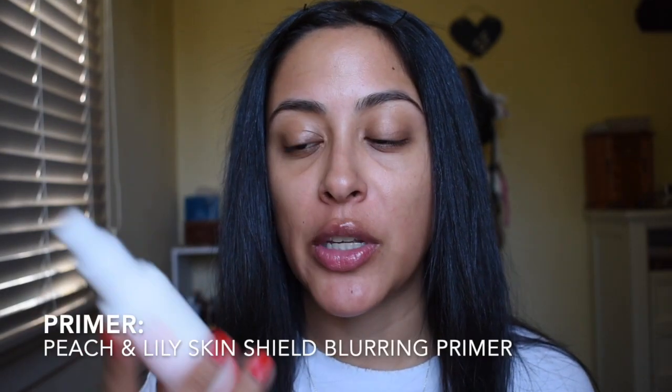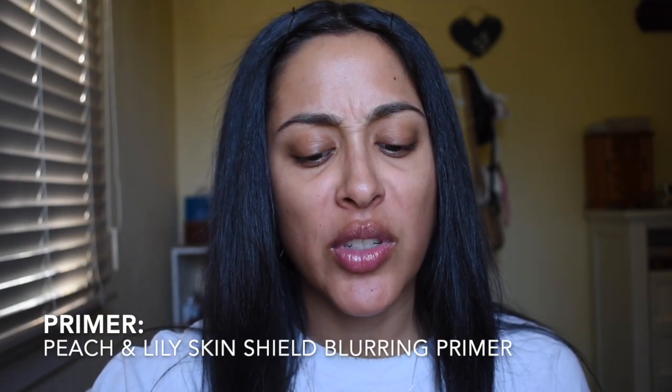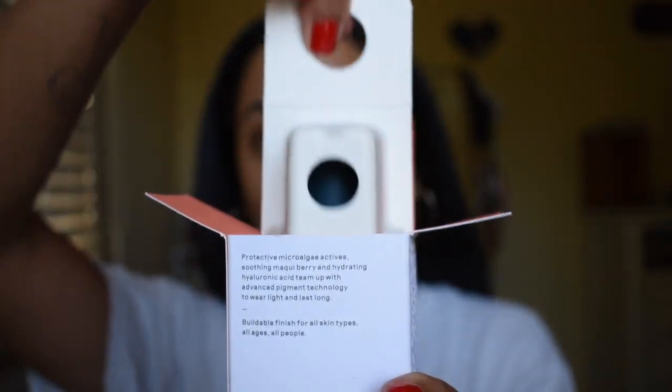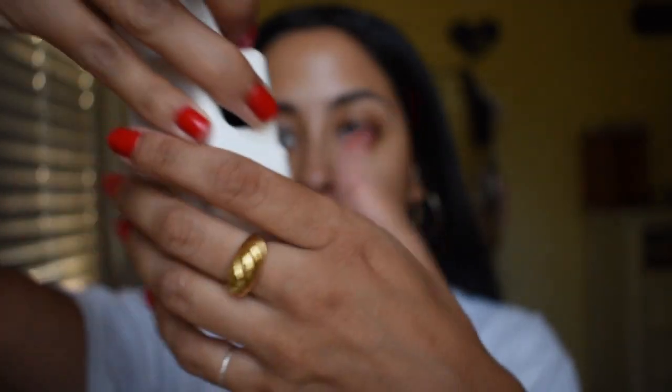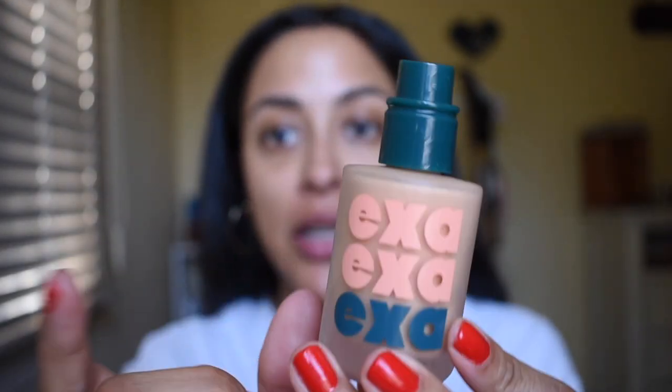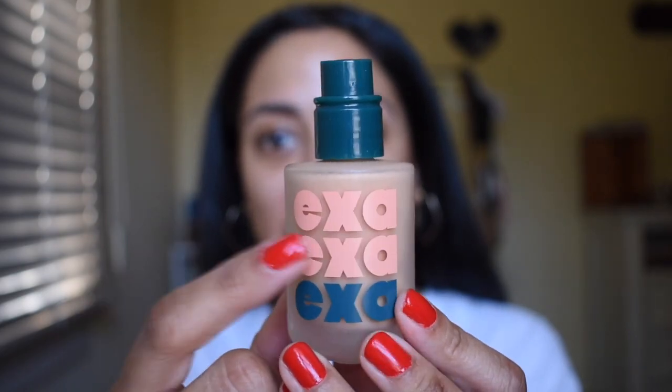So I want to review the new EXA High Fidelity Semi-Satin Foundation, which is by Credo. But I am going to prep my skin with the Peach and Lily Skin Shield Blurring Primer, which I've actually really been enjoying. It's really hydrating. I really love the packaging of this — very beautiful and detailed packaging. It says 'Amplify your nature.' And then you pull this, and foundation comes like that. It comes with a pump, which I freaking love. Easy to use.